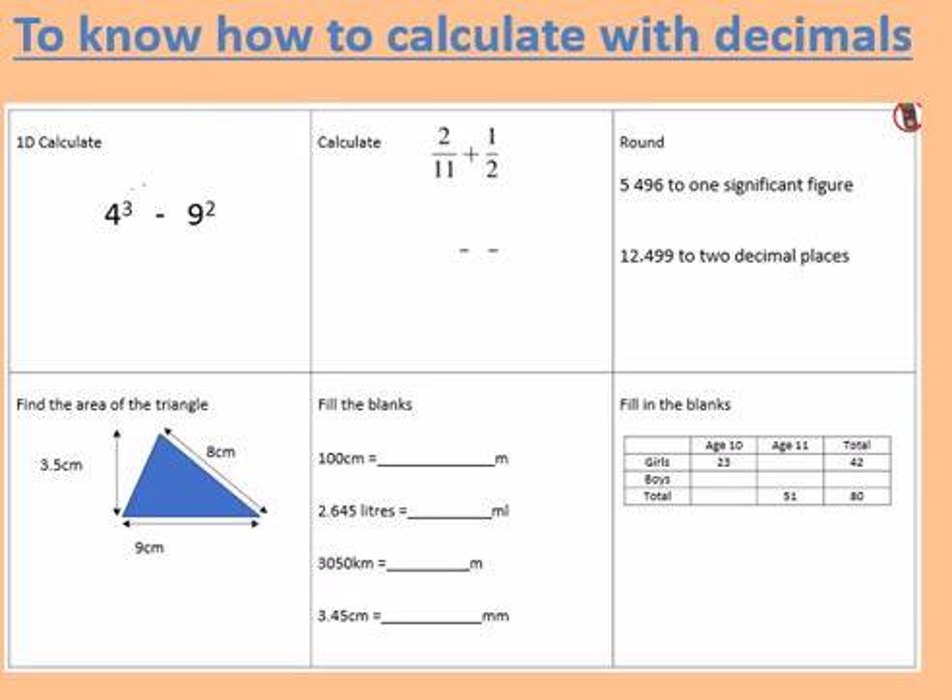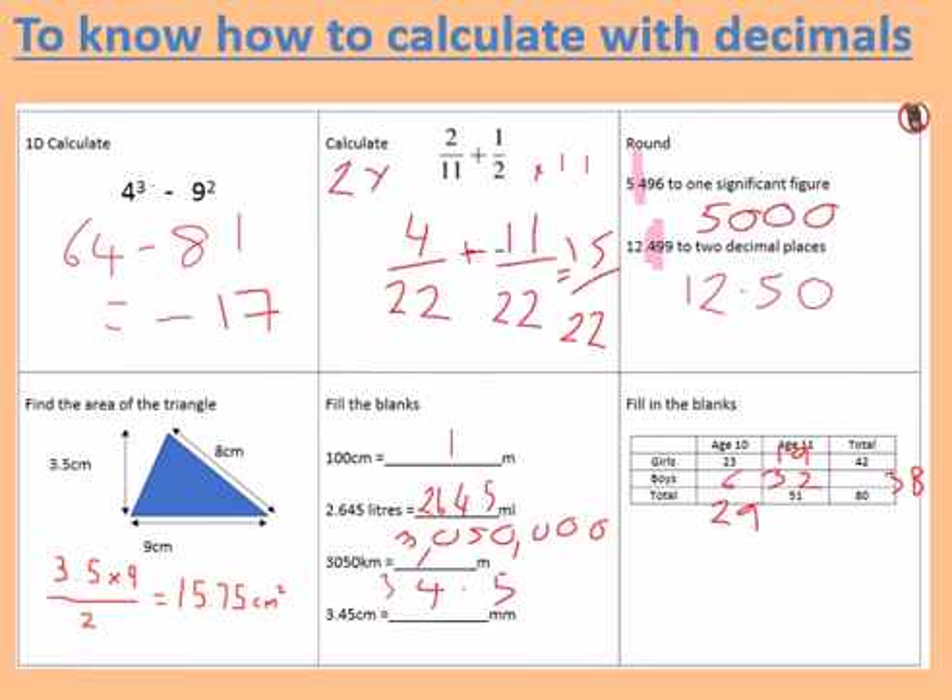Shown in front is the starting activity. Please pause the video for 10 minutes to allow yourselves to complete those 6 starter questions. Here are the answers to the starting activity. In green pen, please mark your answers.